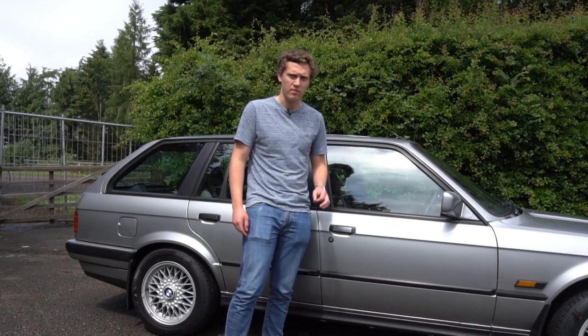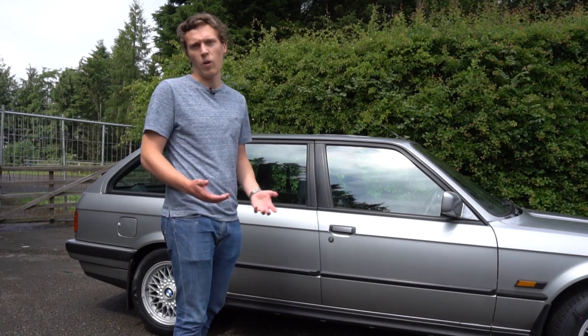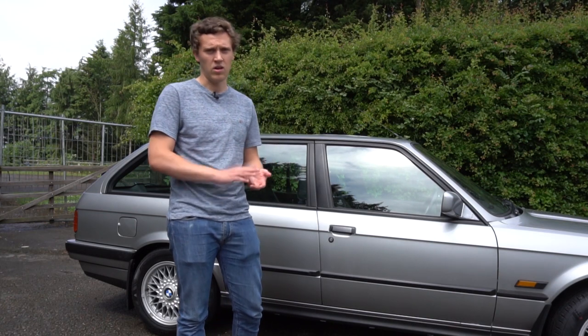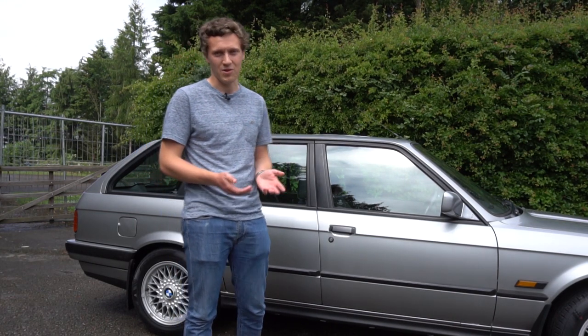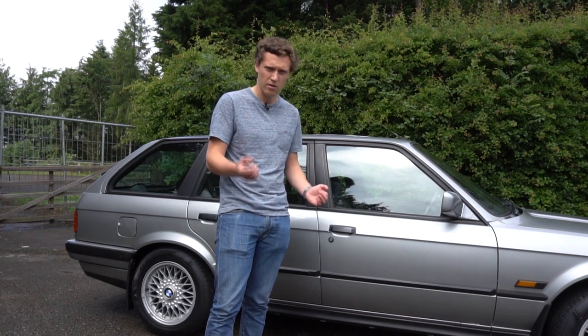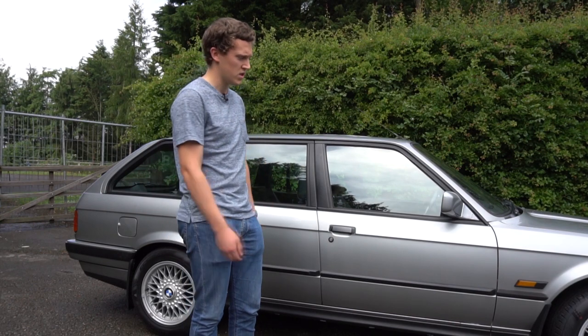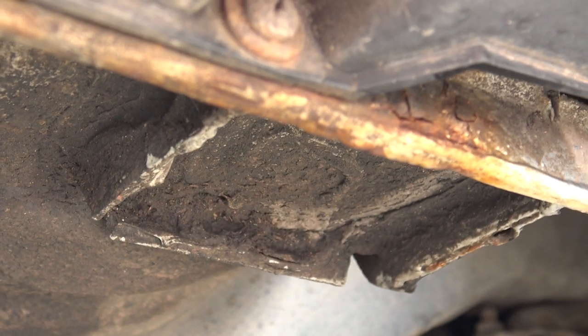Another major point on the E30 is the jacking points which sit at the front and rear of the car. These rot away over time — they're exposed to the most salt off the road, the most dirt, and a lot of water. Unfortunately a lot of people find out about this when they go to jack the car up and the jack pierces through, so it's always good to check those points by feeling around them.